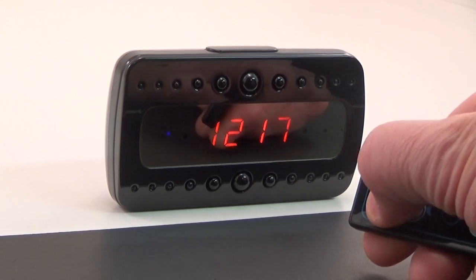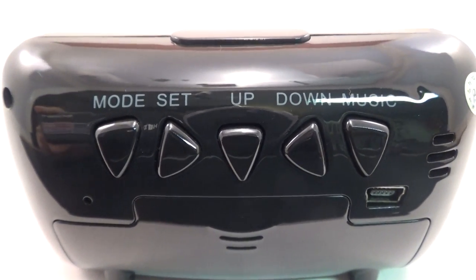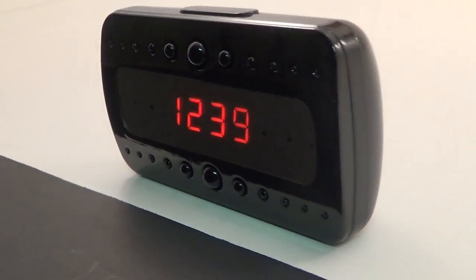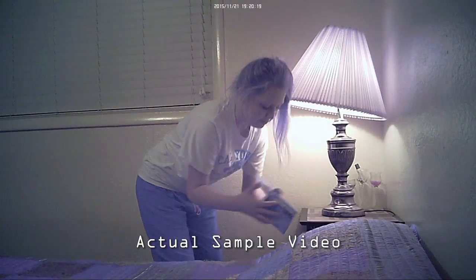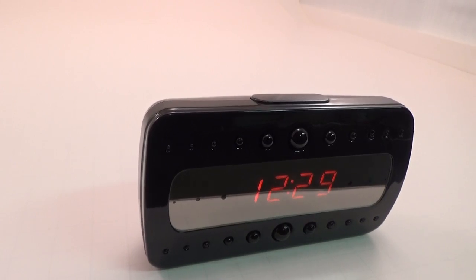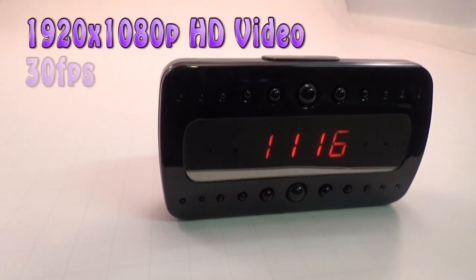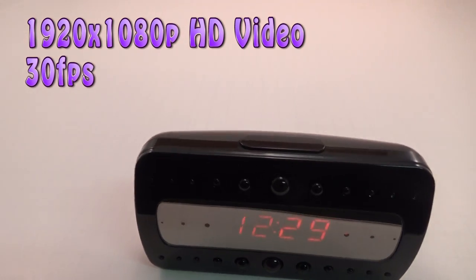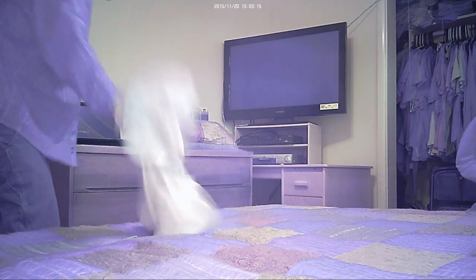Here we go with another demo video. Today I am extremely excited to introduce what I consider to be the best spy clock camera on the market. Just a few of the things I absolutely love about this secret spy device: first and foremost it features full 1920 by 1080p high-definition video recording at 30 frames per second. It also has two video modes — continuous recording and motion detection.